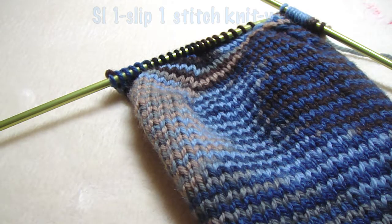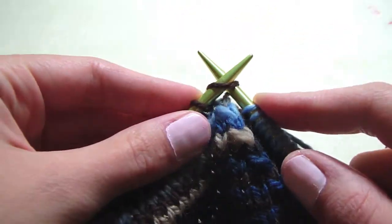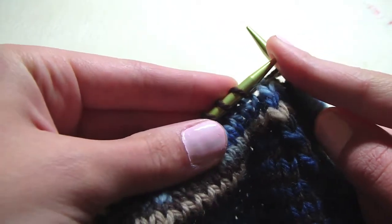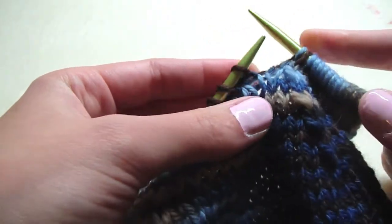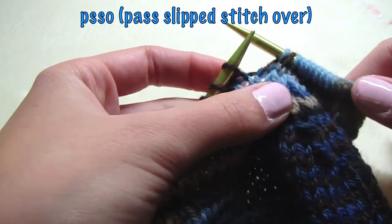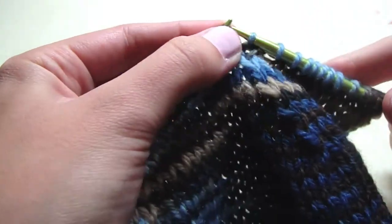You need to know how to slip one, which is slip the next stitch knitwise. So you just act like you're going to knit, but you don't — you just slip it off. Then you knit one, and the next one is PSSO, which means pass slip stitch over. With your left needle, you pull it over your last stitch that you knitted.